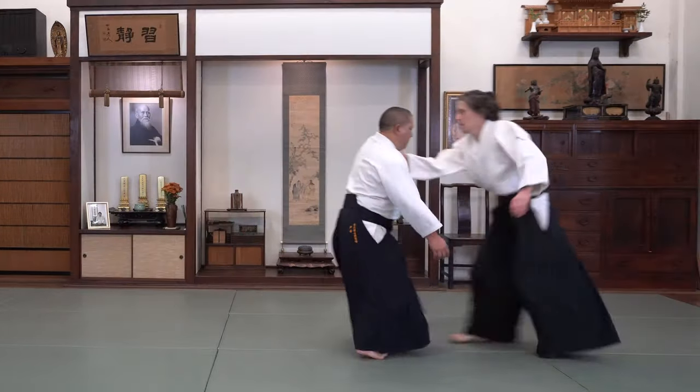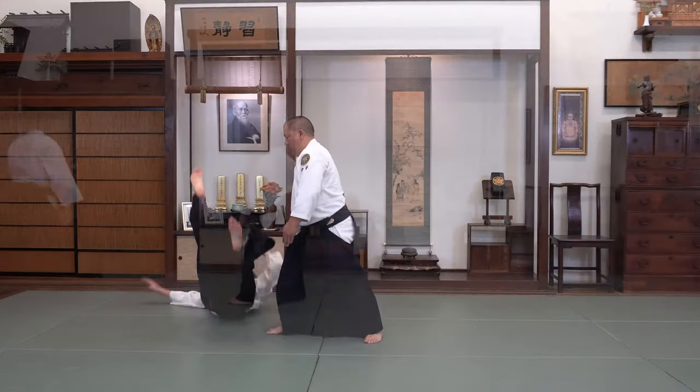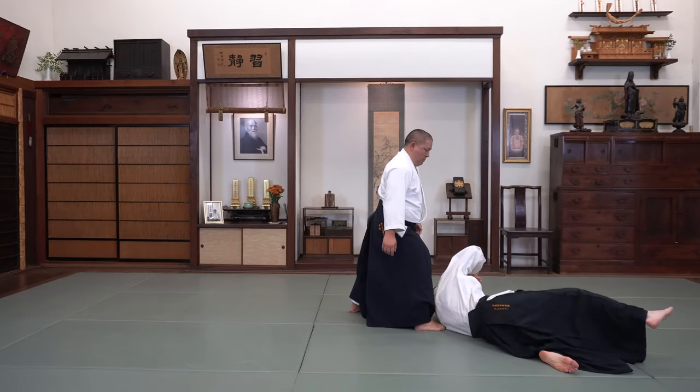More experienced students not only learn to move when being strongly grabbed, but they also develop a good sense of timing as the spacing collapses and the next attack is coming.